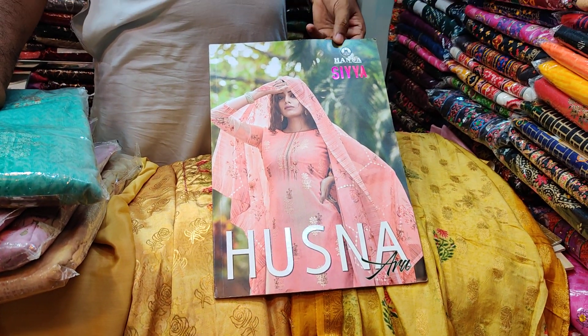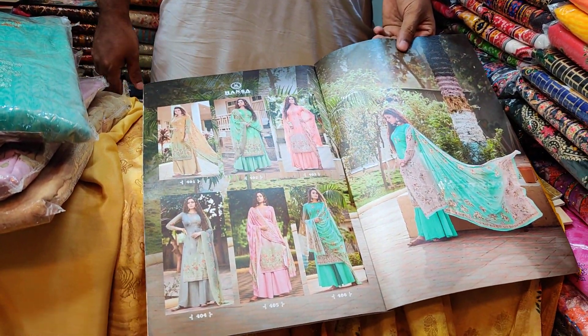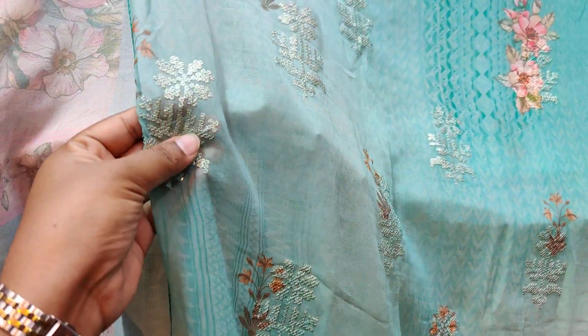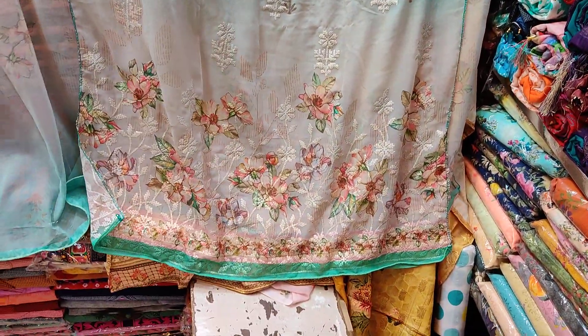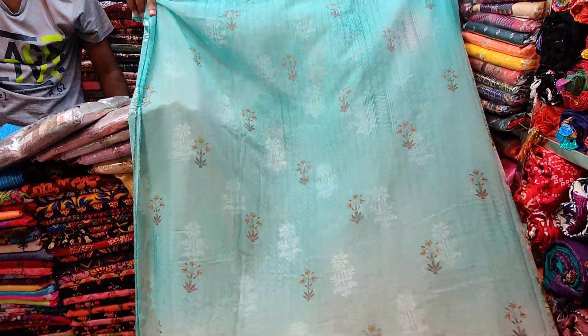This is a Shia catalog. The price is $3500 for the discount price. The price is $4400. This is on the side, this is the other one.